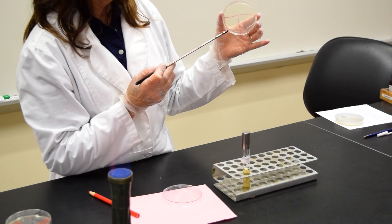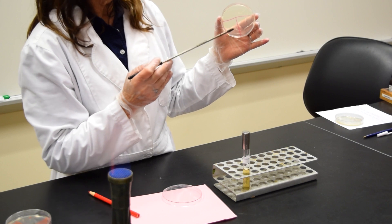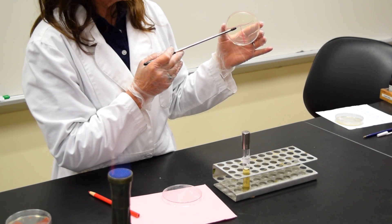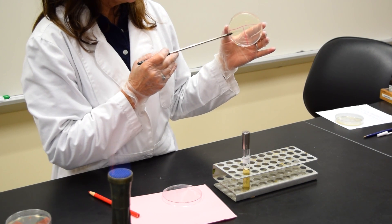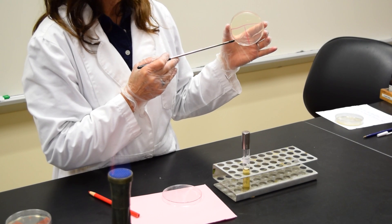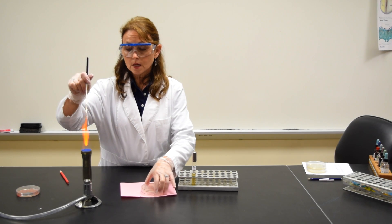I'm going to take the hot loop and touch it in area two to cool it. Go into area one once toward the bottom, pull it out, and streak until you get to the line of the T. Then reheat the loop.